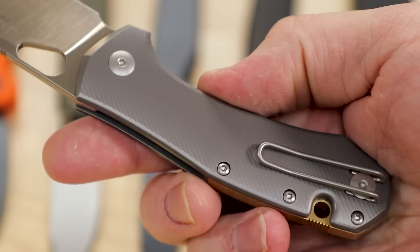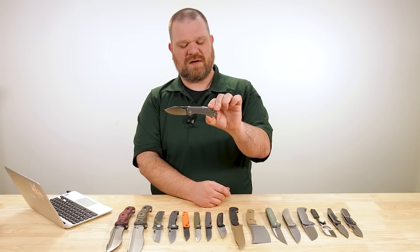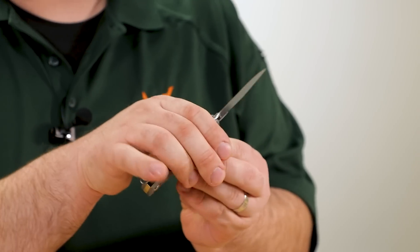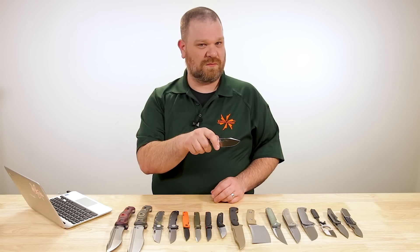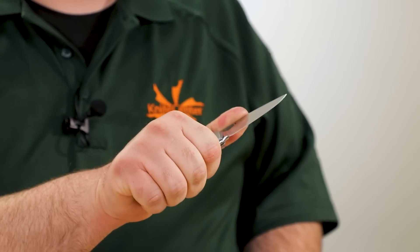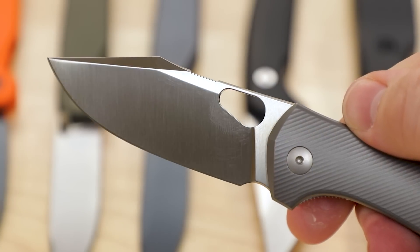Handles — speaking of options, we have two: a fluted titanium and a green canvas micarta. That version is about $215; we're at about $285 for this titanium version. The handle really does it for me — it's got shapes and lines that speak to my design sensibilities, especially with this kick up at the back. It's really good for catching that pinky finger and doing some manipulative things to move the knife where you want it to go. Even though it's not a huge handle — really a three-and-a-half finger grip for me — I've got a solid gorilla grip on that knife, no problem. Overall it's a really compelling package, a good blend of strength and utility with the thickness of the blade, but you still have the full flat grind with the rigidity of these titanium-handled versions especially.